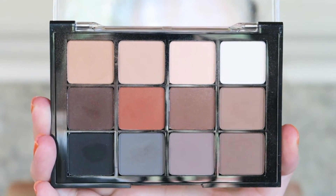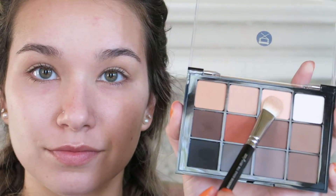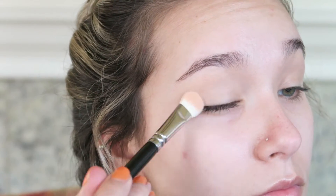Now I'm going in with the Viseart 01 Neutral Matte palette and dipping into a light pinky peach shade which is close to my skin color. I'm just setting my concealer from the previous step — this will give me a nice smooth base so my eyeshadows will blend smoothly over top.